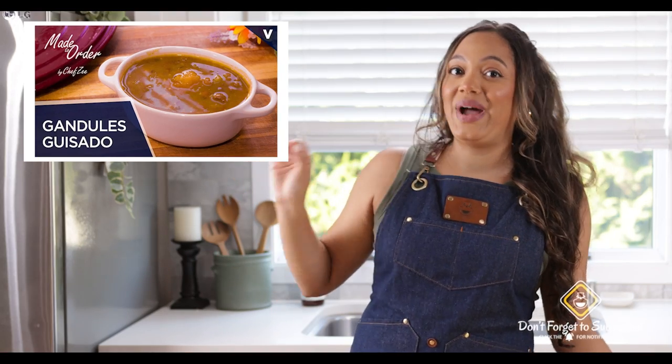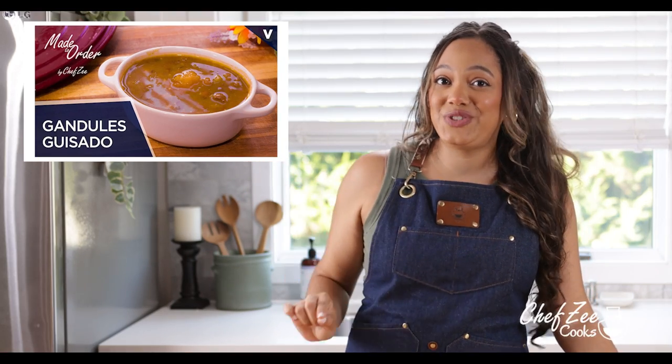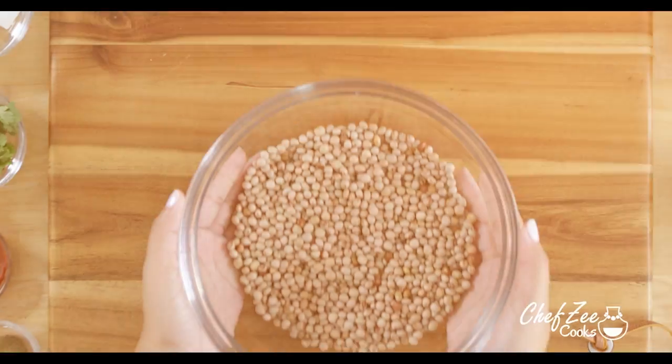Now you're probably thinking: timeout Z, don't you already have a recipe on your channel on how to make guandula guisado? And yes, I do. But in that video I actually used canned pigeon peas because I wanted to show you how to make that delicious dish really fast, really quick, and super easy. Today we're actually using raw guandulas and we're going to pressure cook them, and it's still going to be super tasty.